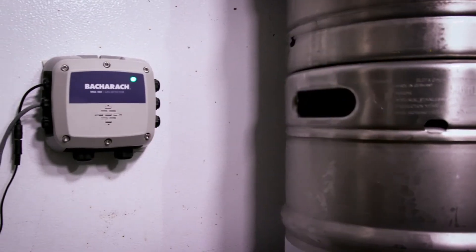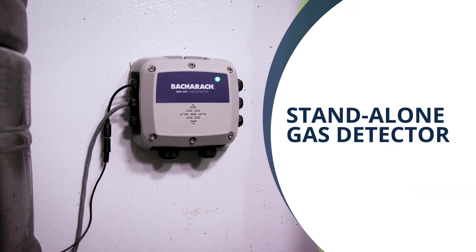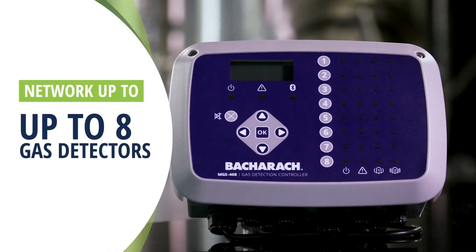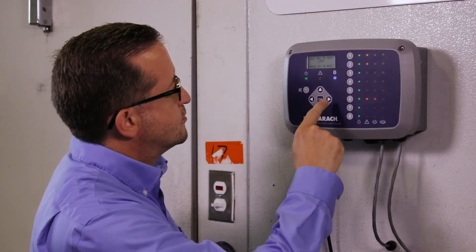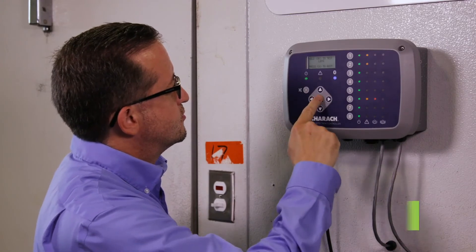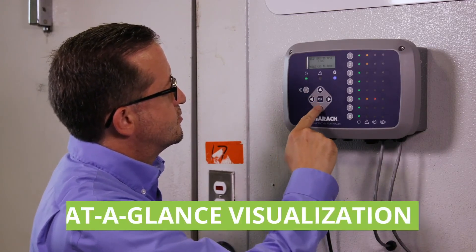MGS 400 Gas Detectors also offer users the flexibility to be deployed as a stand-alone gas detector, integrated into a building management or automation system, or networked with up to seven other gas detectors with Bacharach's MGS 408 Gas Detection Controller. The MGS 408 provides an at-a-glance visualization of the entire gas detection system and also powers up to eight sensors.